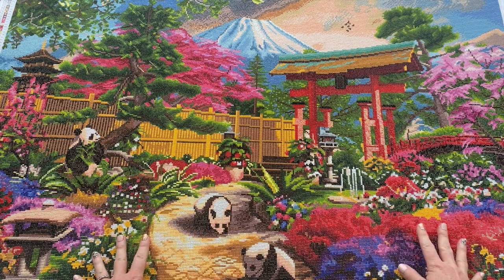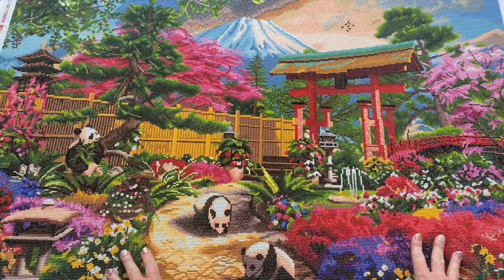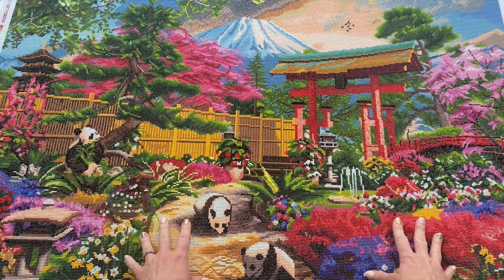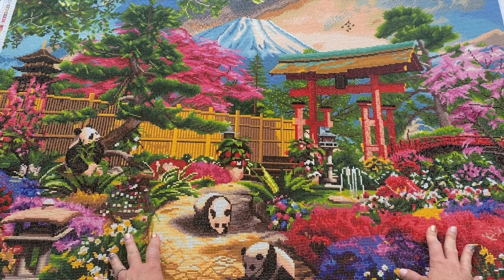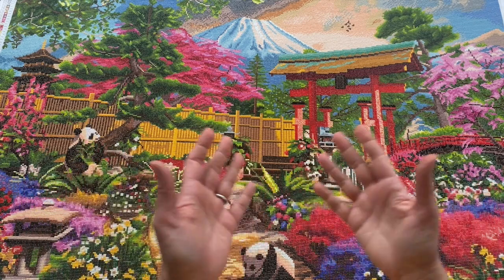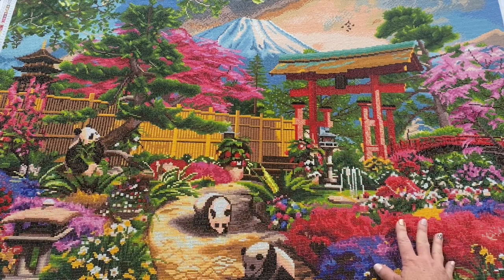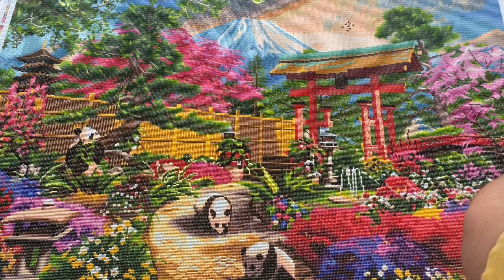I have nothing negative to say about this — it was just a pleasure to work on. There were a few times I'm not going to lie where I was feeling burnout, because it was such a big painting and the biggest one I've ever done. You know, like we all do, you want to finish something, move on, experience something new and different. But the colors just kept me going. The colors were so pretty. I love the pinks.